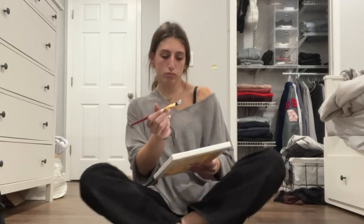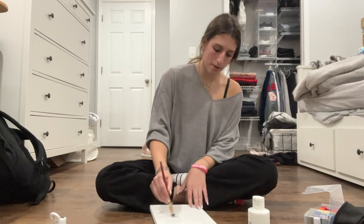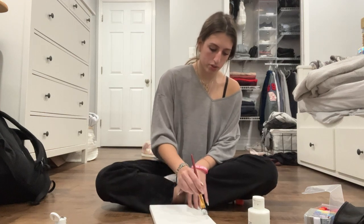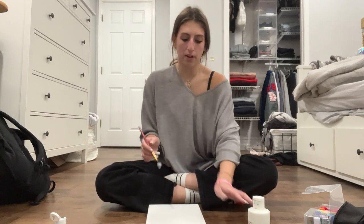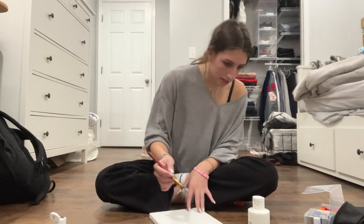I'm actually a really good painter. I'm very artistic in that sense, so maybe I could consider myself in the guru community. But I don't know if I'm that good — let's not get ahead of ourselves.